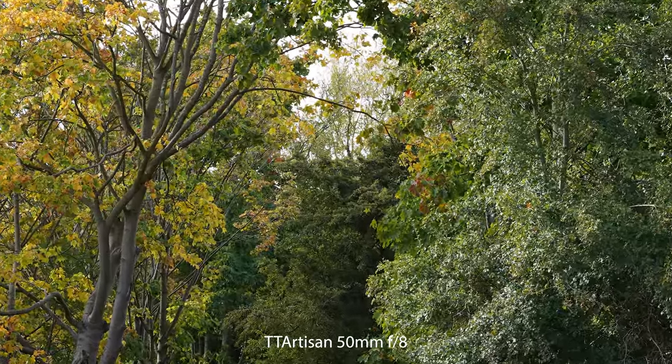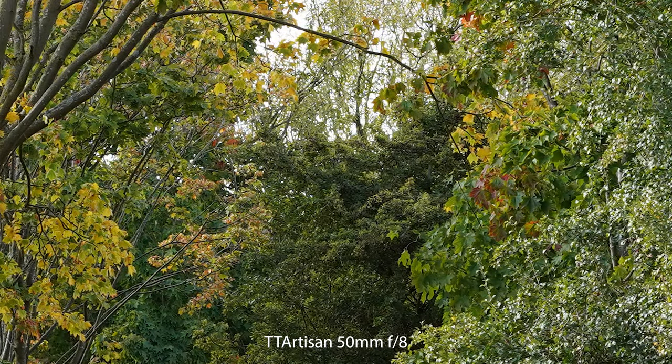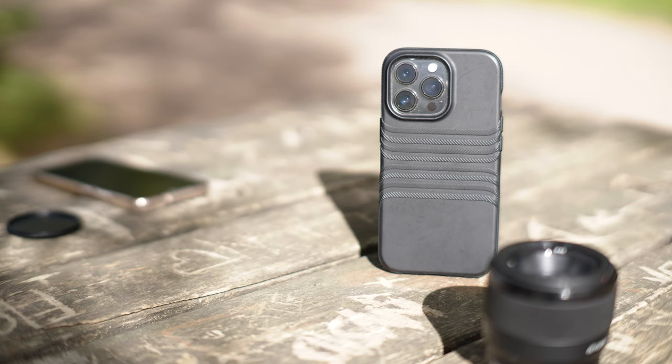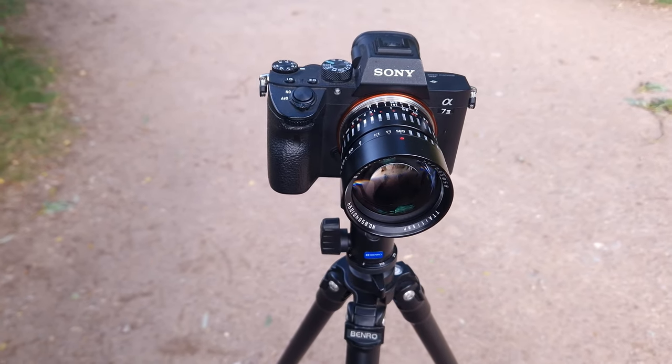Although the corner sharpness is disappointing — I wouldn't recommend this for landscape photography — the center sharpness is actually quite good and possibly comparable to Sony's 50mm f1.8. I just don't know what this lens offers over the Sony 50mm f1.8. If you want a blurrier background you'll get it, but also a loss of clarity and contrast, so you won't find yourself using f0.95 that often anyway. Comparing the two, the only win I can give TT Artisans is build quality.